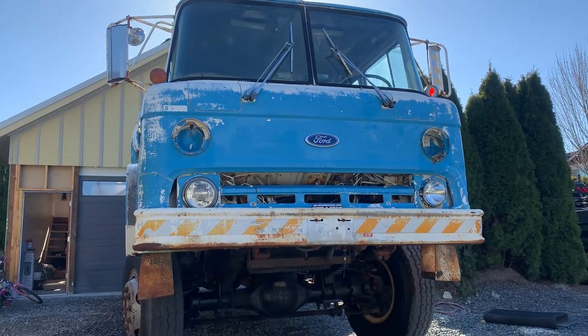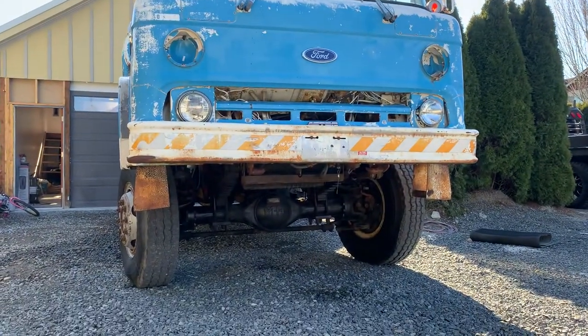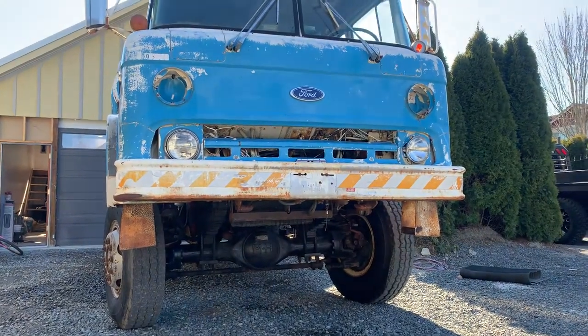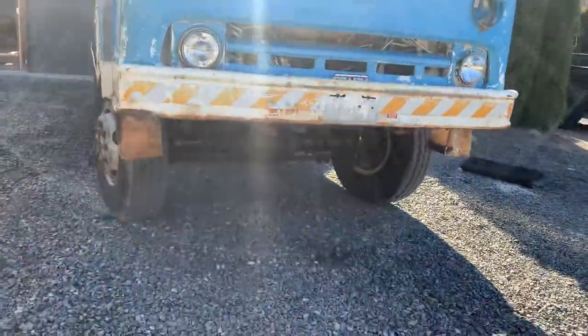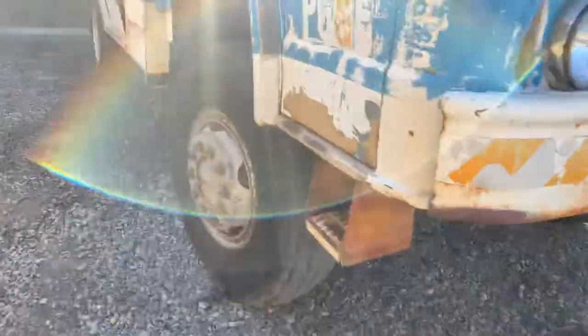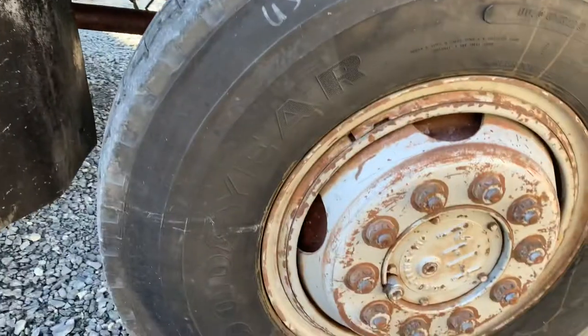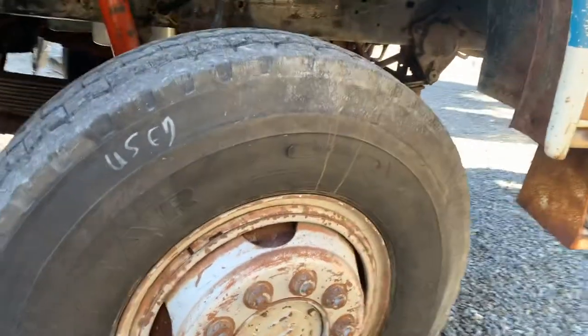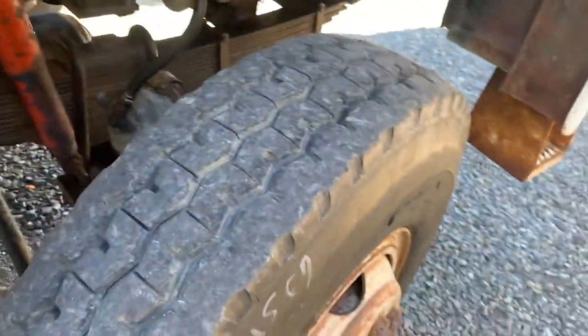A little update on the utility truck here. We greased everything up. Got new tires on the front from a military supply company — some good years. Got them for $150 a piece and got them installed with new tubes for about $100 each.